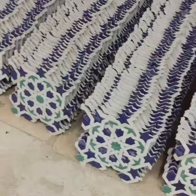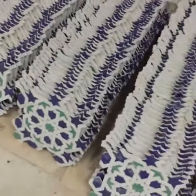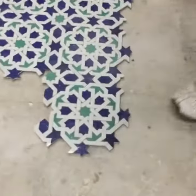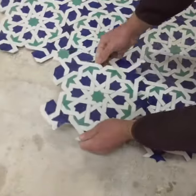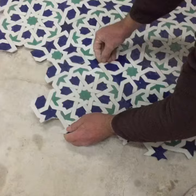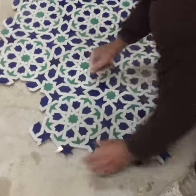We usually use epoxy grout. This is another pattern right here — it's a hexagon. This is very easy to mount right here. All our mosaics are crated in wooden crates to ensure safe shipping.